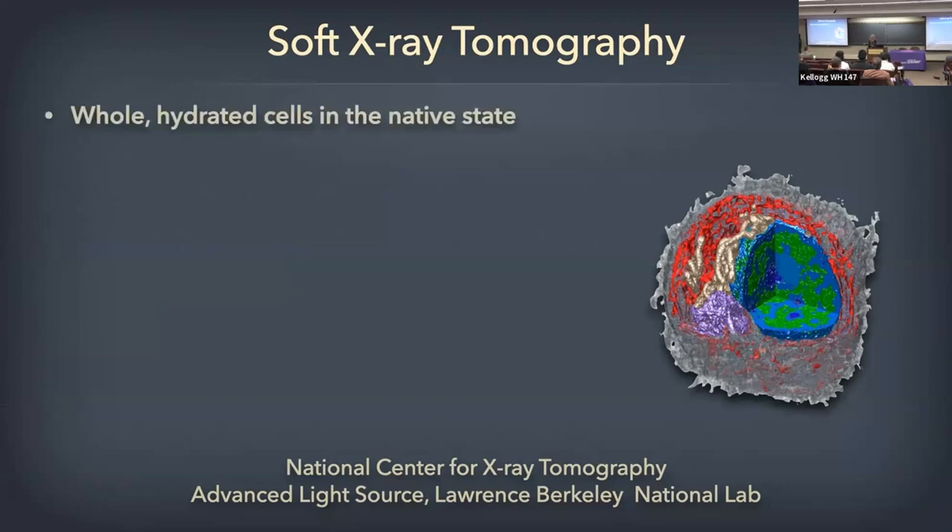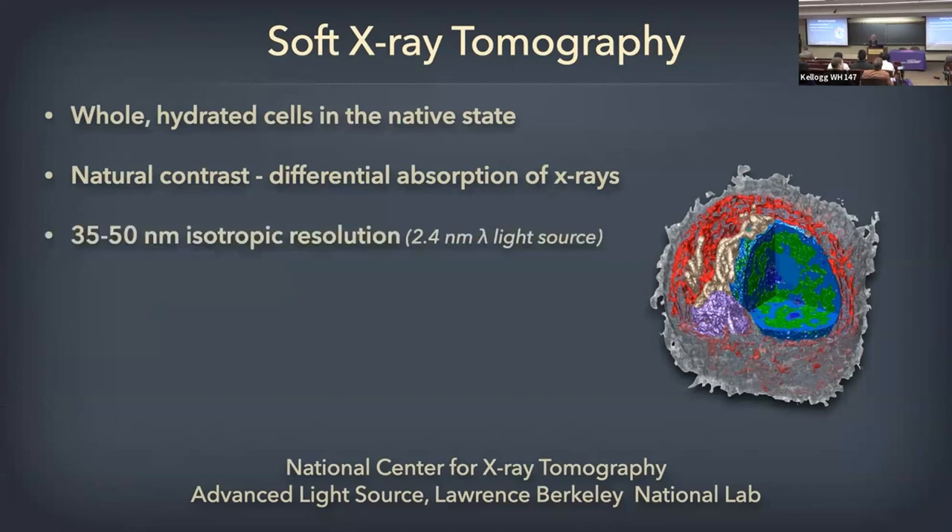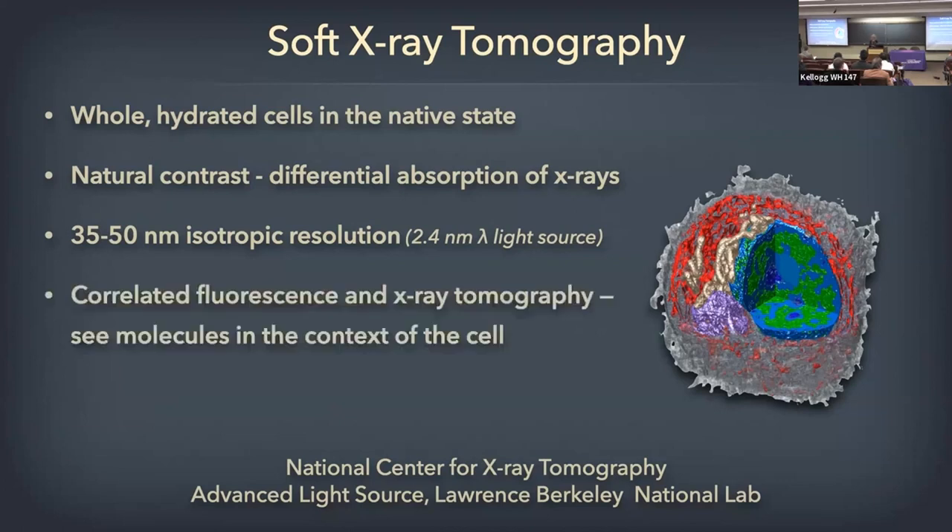First, what can we do with it? We're going to look at whole hydrated cells in the near native state. They will be cryo-immobilized. We're going to look at the natural contrast — maybe we can someday get at that level of resolution. And to image molecules, we do correlated fluorescence and x-ray tomography, so you see the molecules with respect to the context of the cell.